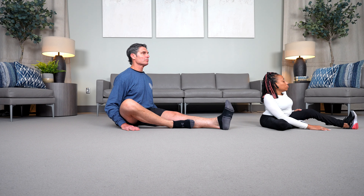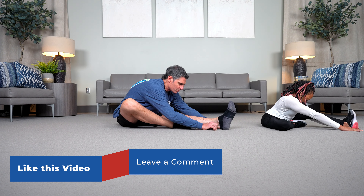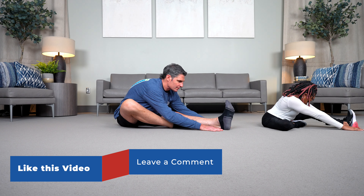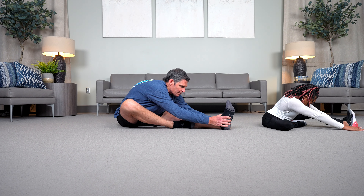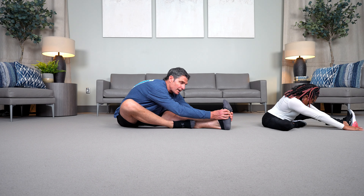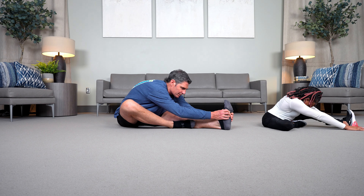We'll inhale and exhale, trying to slide forward as far as possible. Still trying to keep the toes of that left foot pointed toward the sky. We'll inhale again, sinking a little more deeply into the stretch as we exhale. If possible, try to walk your hands around your foot in an effort to bring those toes up toward the sky. We'll inhale again and exhale, sinking a little more deeply into that stretch.